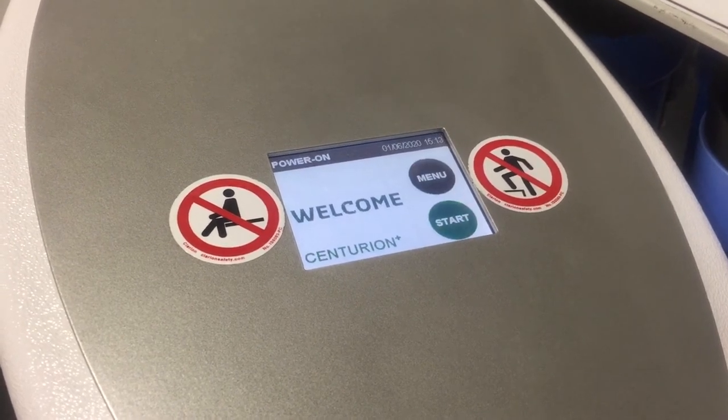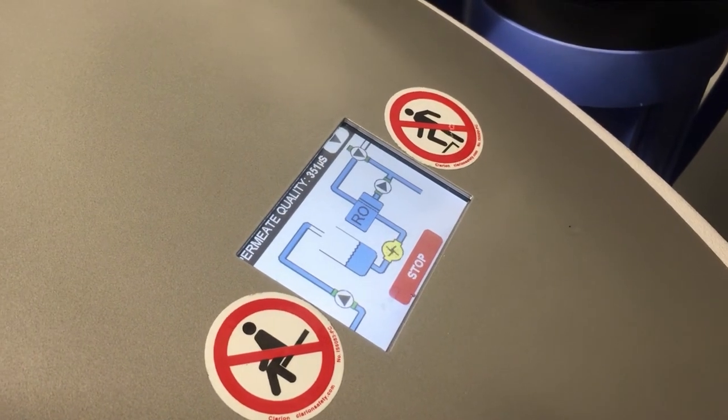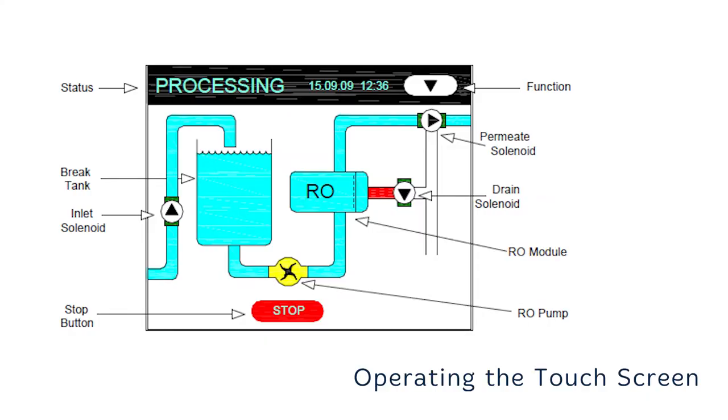During initialization, the unit will sound two beeps indicating that the audible alarm is functioning. To start the unit, select the start button. The screen will change to processing, which will display a mimic of the unit's operation. The unit will then carry out a high flow flush to drain, followed by an internal permeate rinse. After 90 seconds, the permeate will automatically flow to the dialysis machine if connected. To stop the unit at any time, press the stop button on the screen.